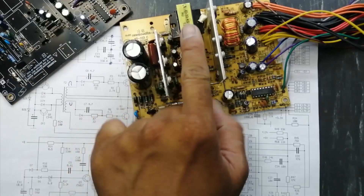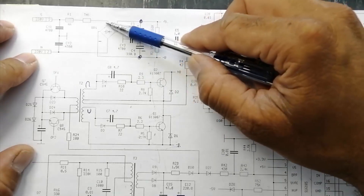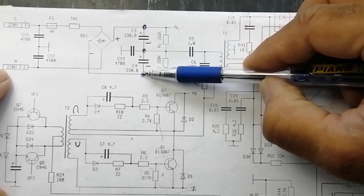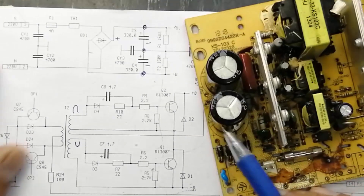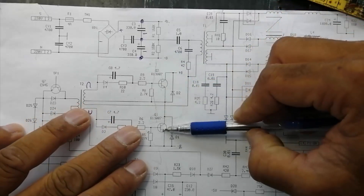Because there are three transformers here - why are three transformers being used? If we see here, there is a bridge rectifier which is rectifying voltage. Why are we using two capacitors here? In ATX power supplies, we use two capacitors and two transistors.